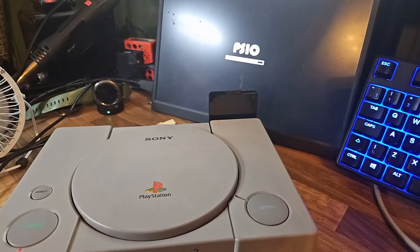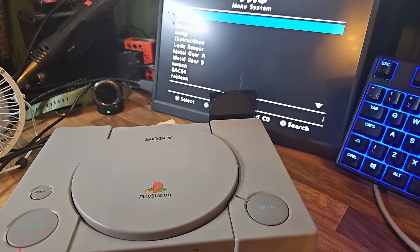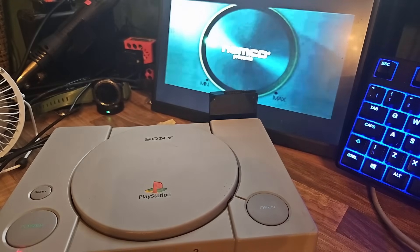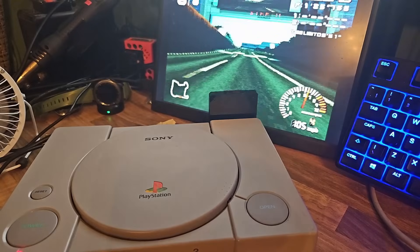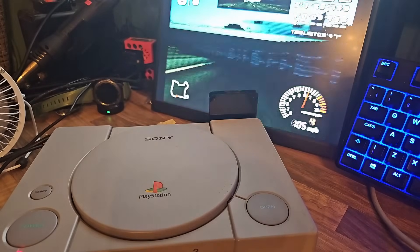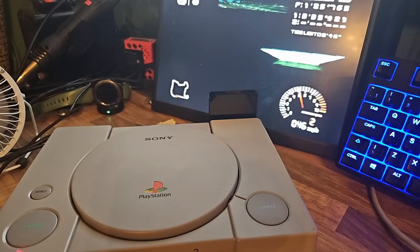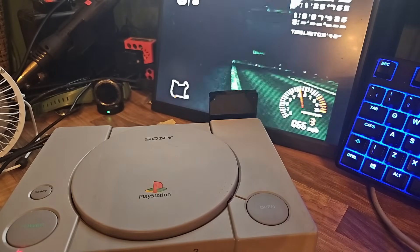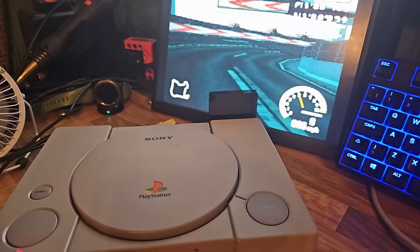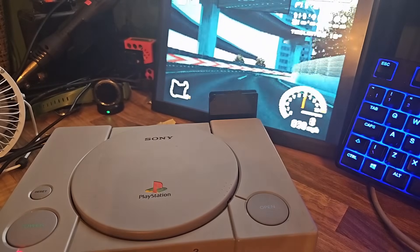I ended up booting it up quickly just to give it a test — plugged in the PSIO in the back and, as you can see, it's running absolutely perfectly. The HDMI on this small screen looks fantastic and all the options you have are great.